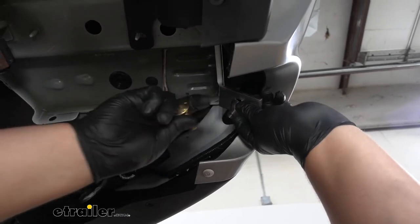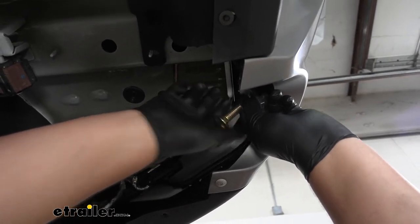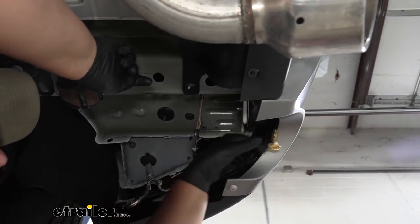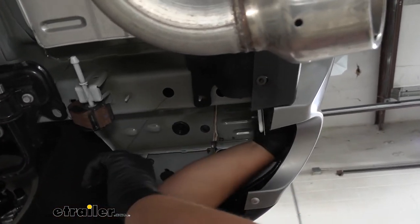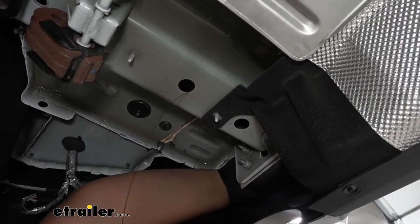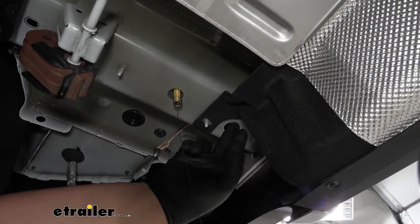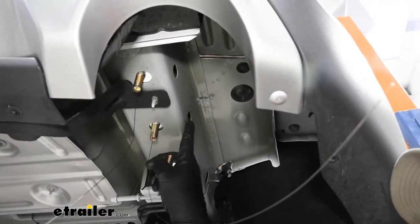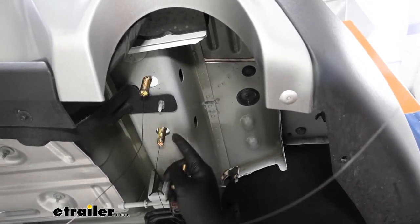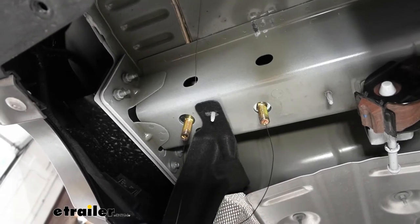Now we can take our spacer block, slide it onto our fish wire, and then thread it onto our carriage bolt. We want to make sure to hold the other side of our pull wire, then push our spacer block in. It is kind of tough with the angles in the bumper beam — you might have to finagle the spacer block a little to get it to fit through the hole and push the carriage bolt up, then pull this through. We'll repeat that same process for the remaining hole. With our last carriage bolt pulled through we're going to push it back into our frame rail, which will allow us to lift our hitch up into place.